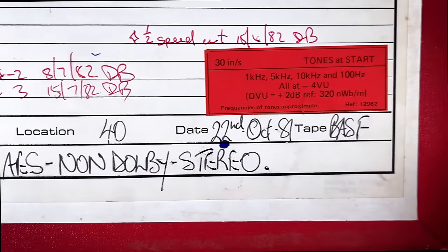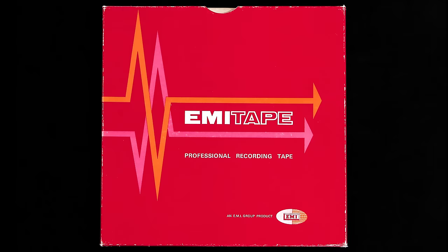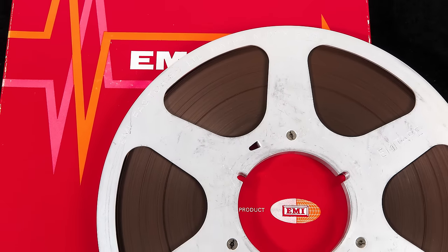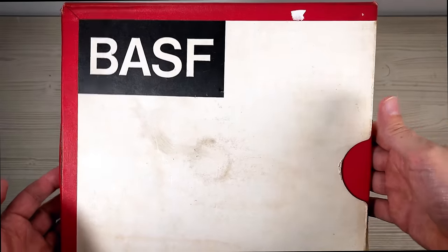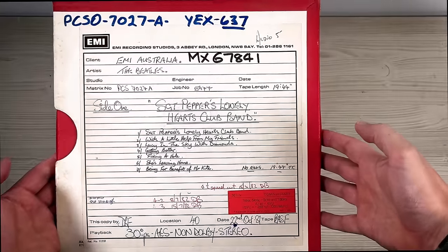The tape is BASF. Of course, all the Beatles albums were originally recorded on EMI tape, which despite being very abrasive on the tape heads still holds up magnificently today after 60-odd years. But so does BASF. So this won't need baking before playing and should have held on to all its information. So that's side one.